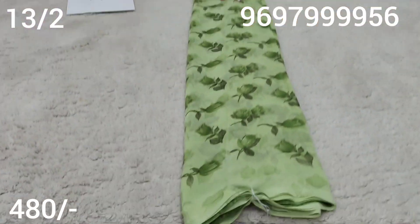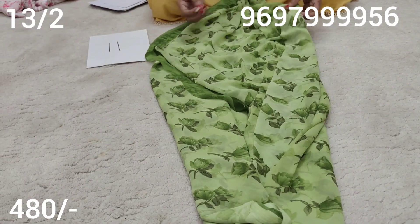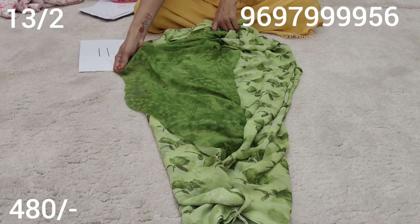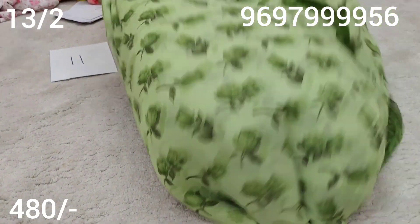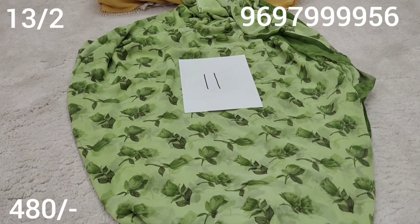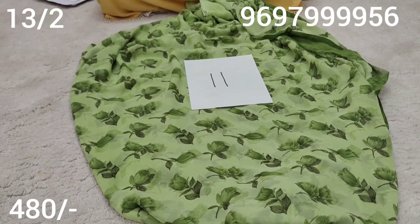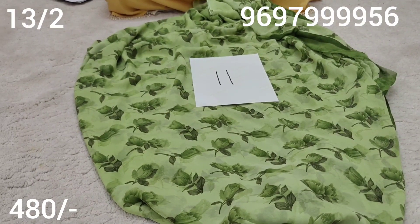Pista green colour. Pista green colour with dark dark colour and mehendi green colour. The blouse is dark dark colour. This is the blouse.